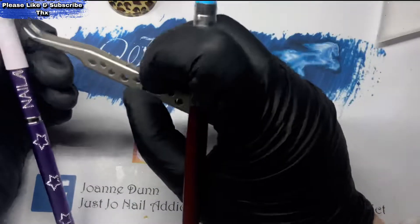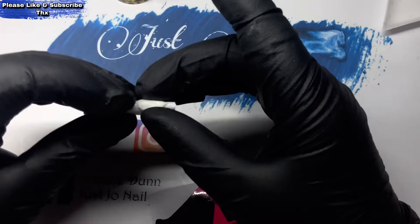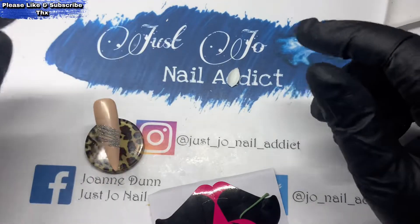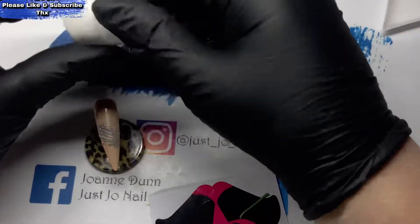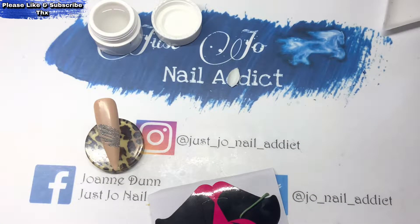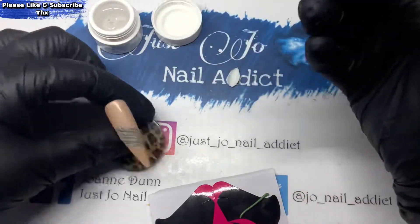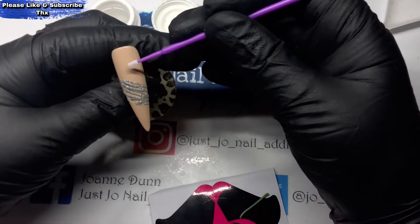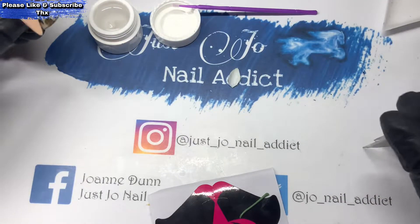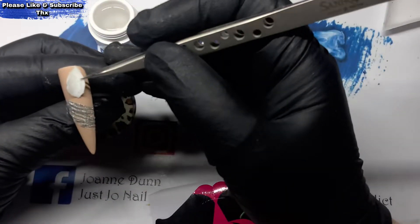Once that's cured, it just pops off that paper. Then we're going to stick that to the nail with some gem glue and that'll go back in the lamp. I'm also going to use a thin piece of green as well, just as a stalk.